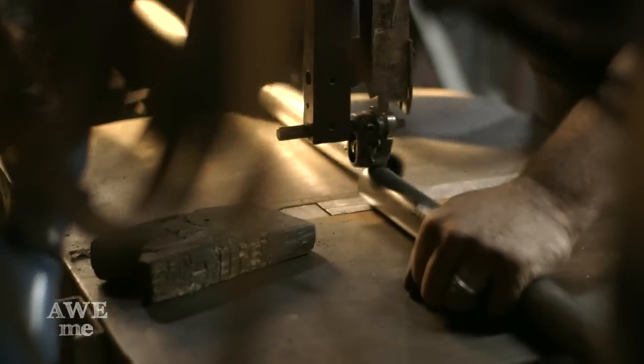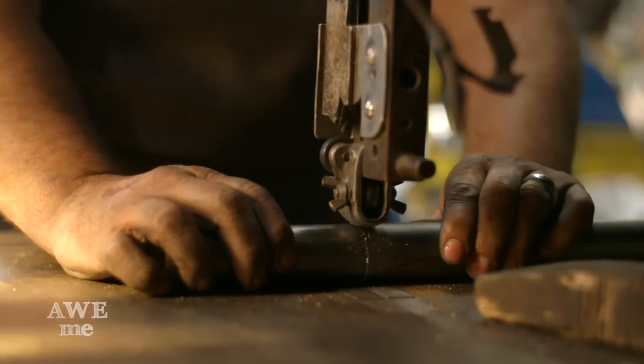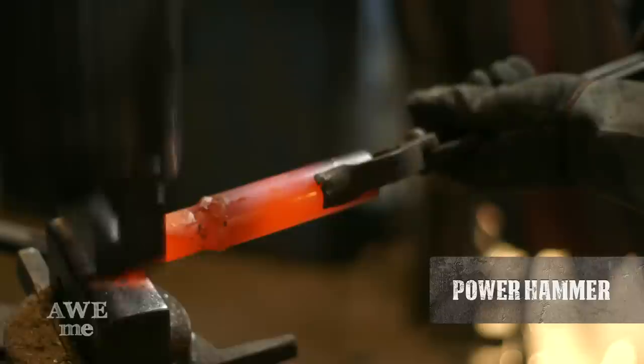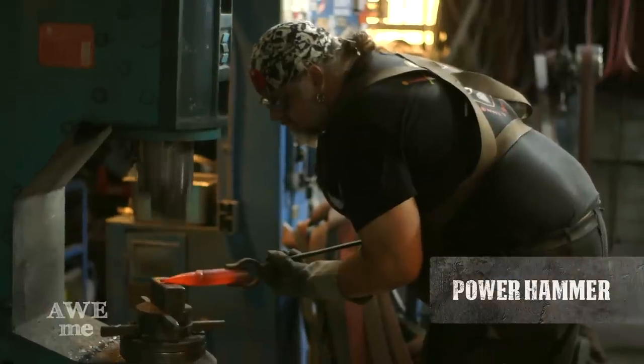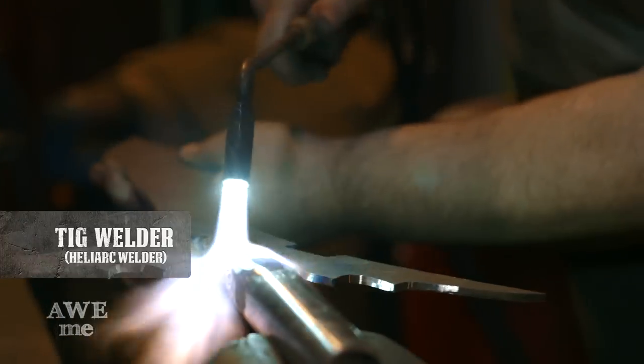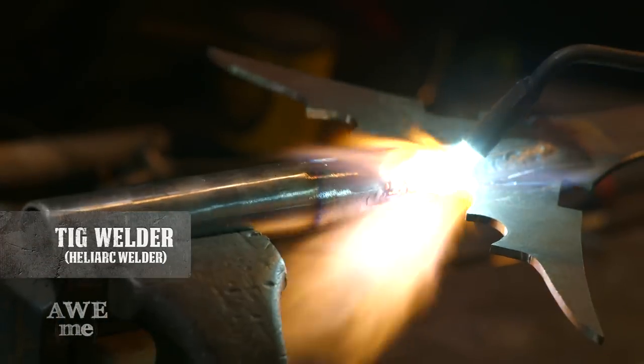I got some chromoly tubing, which is 4130 chromium molybdenum steel, and forged the ends of these to a taper. That is the socket that we milled with a 3/16ths end mill, and slotted over that blade. And then used a TIG welder, or Heli-Arc welder, to join that together to the blade itself.